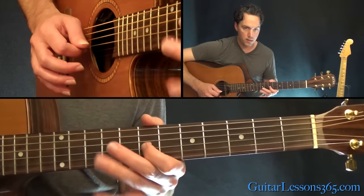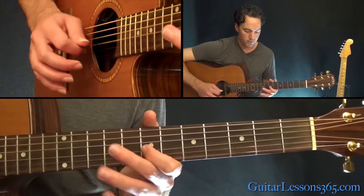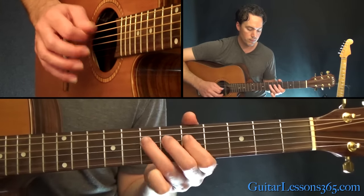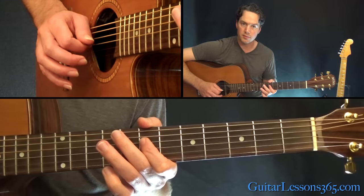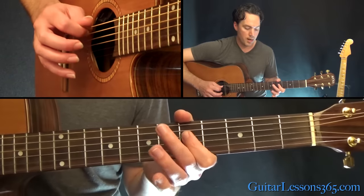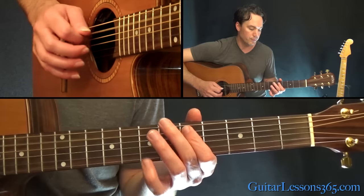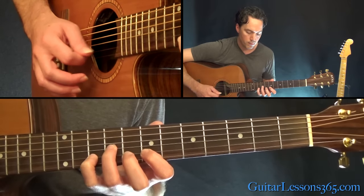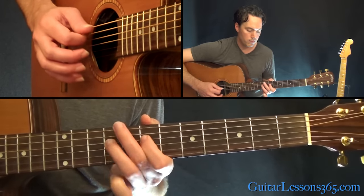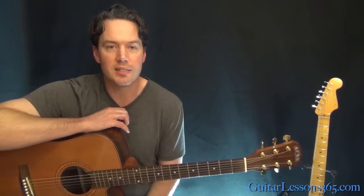Then seven three times, nine, back to seven on the G. Now we're over to the D string — pick the ninth fret a few times, and that's seven, nine, seven. Shift down to the fifth fret on the D, then seven, five, and then back to seven. And that slow bend ends the solo. Let me play that last section for you real quick. Hope you guys enjoyed it — I'll see you again soon for GuitarLessons365.com.